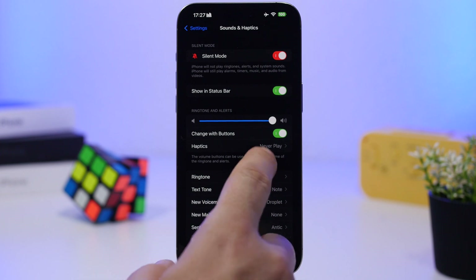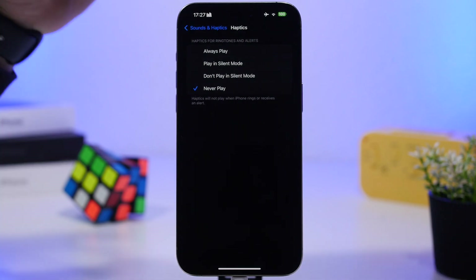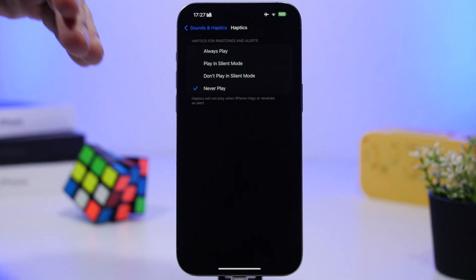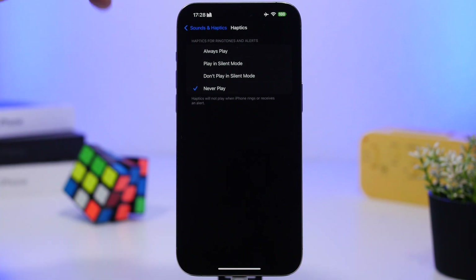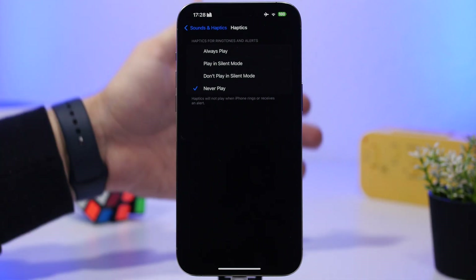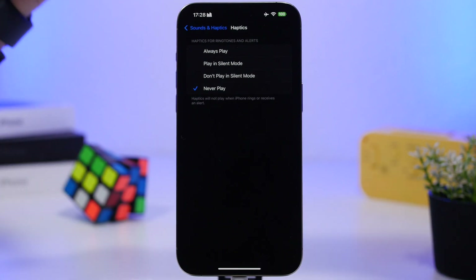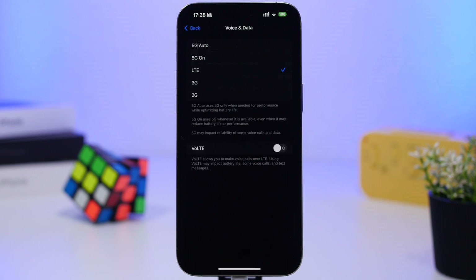Under Sounds & Haptics, you have haptic options. I personally keep mine set to Never Play because I don't like vibrations, but I suggest that if you do need haptics, at least choose Play in Silent Mode. That way, when on ringer mode you get sound without haptics, and only get haptics on silent mode — cutting in half the amount of haptics from your device and saving a ton of battery, since the haptic engine is one of the biggest battery consumers on an iPhone.